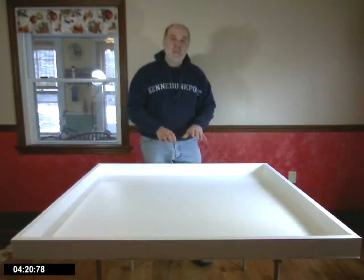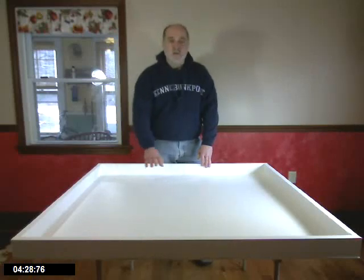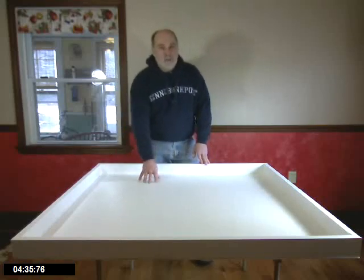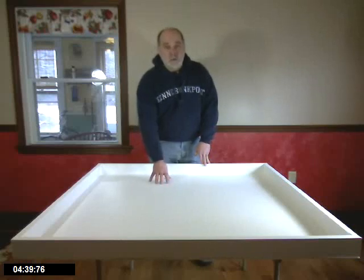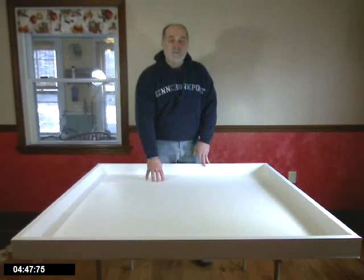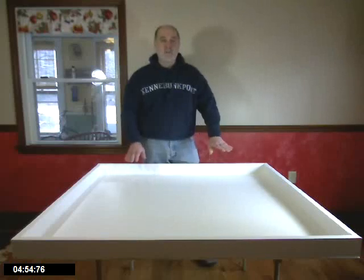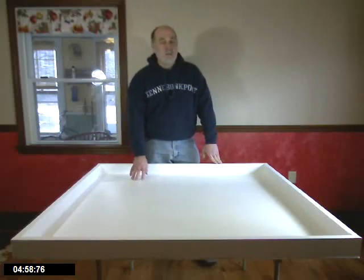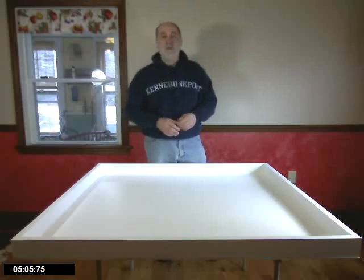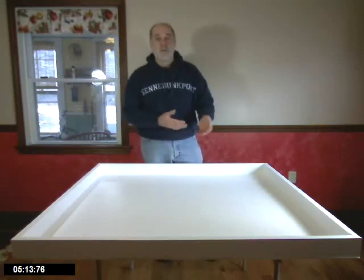The only problem is melamine is probably the heaviest of all the options. This table weighs 18 pounds — a 4x4 table with the thinnest bottom and thin sides. If we made this out of 3/4 inch melamine with 2x4 frames on the side, it weighs at least 40 pounds. There's a big difference between 18 and 40 pounds when it's time to move things around. A 4x8 table made of melamine or 3/4 inch plywood would be between 60 and 80 pounds — no longer easy to move, and you'd have to worry about it falling over.